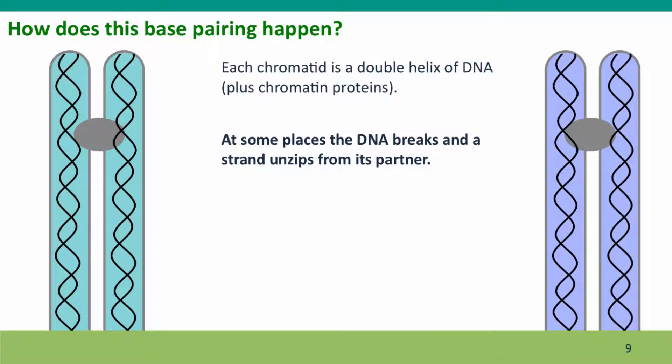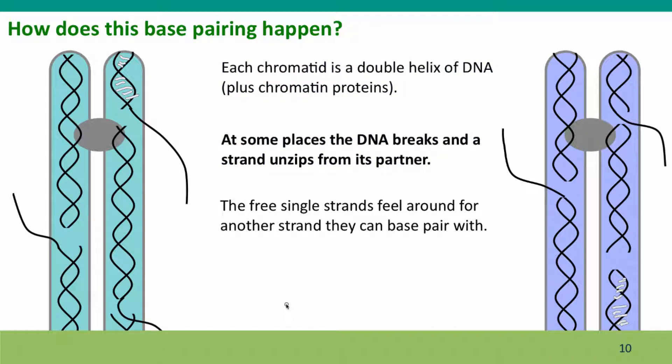How does this happen? Base pairing. I've redrawn the chromosomes, this time exaggerating the size of the DNA to remind you that each chromatid is a double helix of base-paired DNA, drawing in a few base pairs to remind you this is double-stranded DNA. What happens in preparation for meiosis is that at some places the DNA in the chromatids breaks. At these breaks, a single strand unzips from its partner — it stops being base-paired and floats free from the body of the chromosome, with its bases exposed so it's able to form new base pairs.